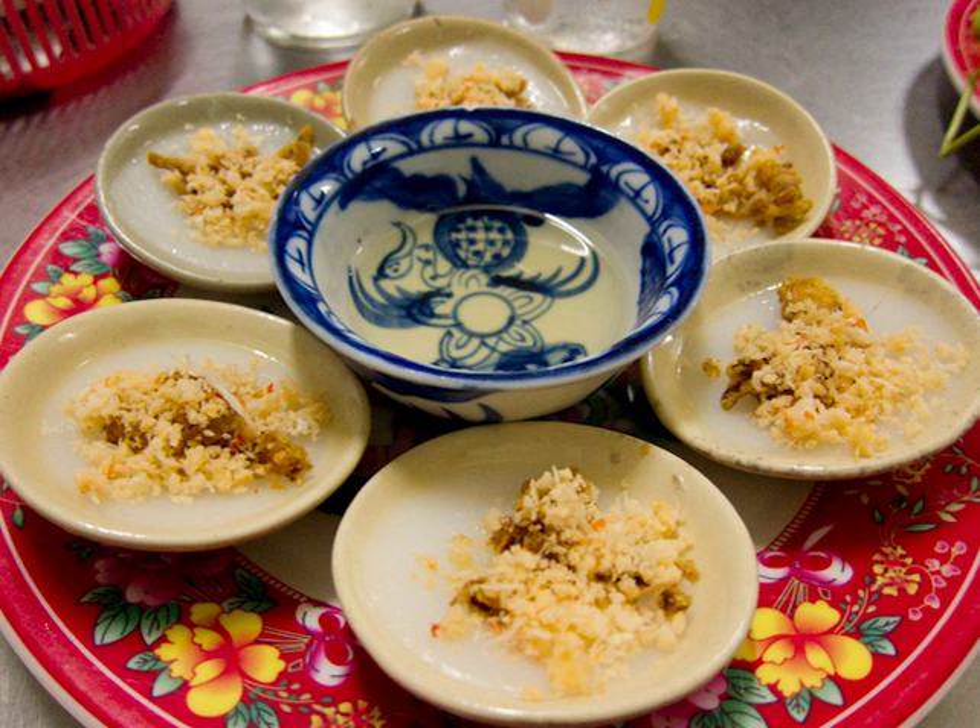Bánh bèo is usually eaten with fish sauce made from fermented fish and crunchy pork belly strips that enhance the taste of the dish. The dish can be eaten with a spoon and paired with beverages such as green or black tea.